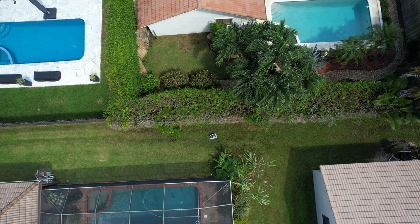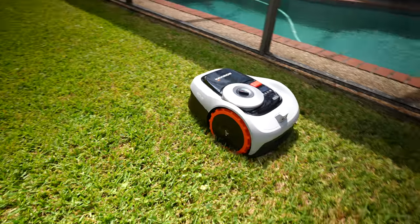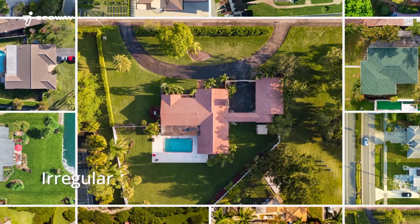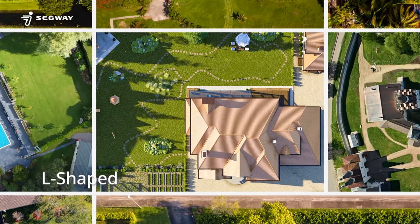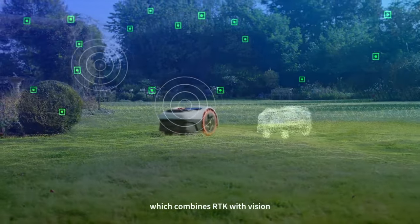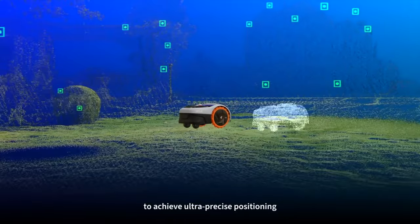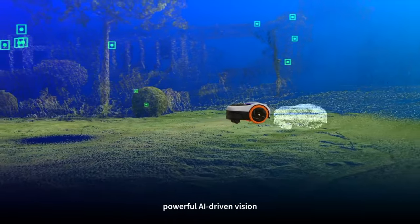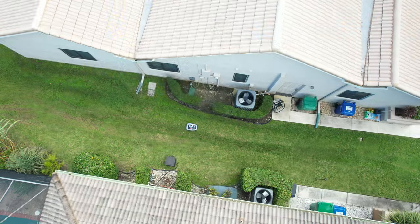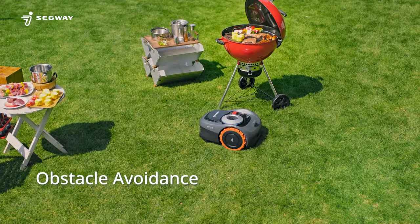What I like about the Navimo is that it will fit into any garden. Your lawn is covered by trees? No problem. No matter how complicated your garden layout is, the EF-LS 2.0 has you covered — it guarantees extremely precise positioning. Paired with RTK plus vision, it can handle yards with tall trees and avoid any obstacles in its way.